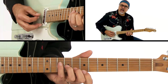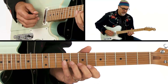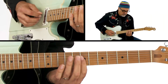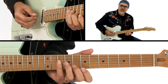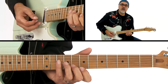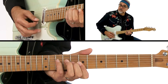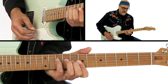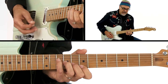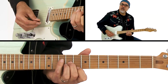Then I go to this A minor nine. I kind of refer to this as the Dickey Betts chord from In Memory of Elizabeth Reed, the Allman Brothers. It's also the same chord that Stevie Ray Vaughan used in the beginning of Riviera Paradise. So I'm going A minor nine to D nine over A, A minor nine to this augmented voicing — so it's A major minor nine.